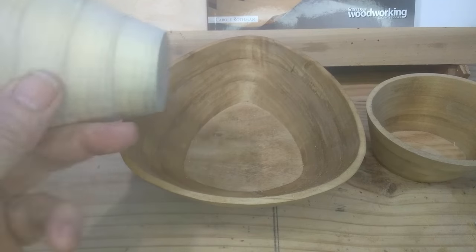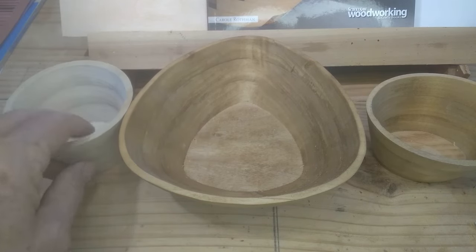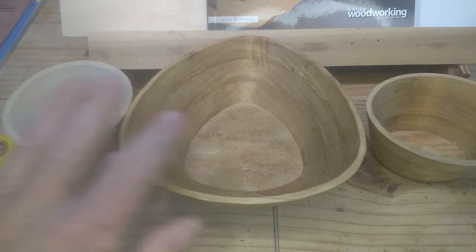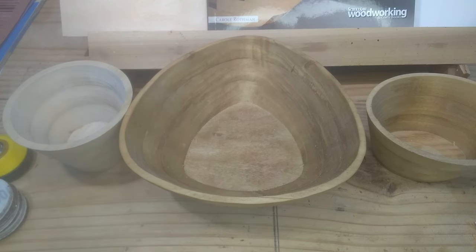These scroll bowls are made from concentric rings cut at an angle, stacked and glued, and then shaped and sanded to a desired form. There are all kinds of woods you can use — these are made out of poplar. She recommends aspen, poplar, cedar, mahogany, maple, cherry, walnut, and oak, though of course there are others.